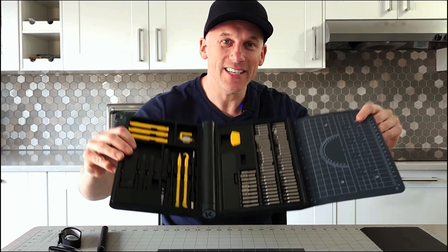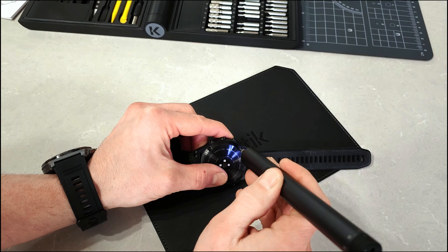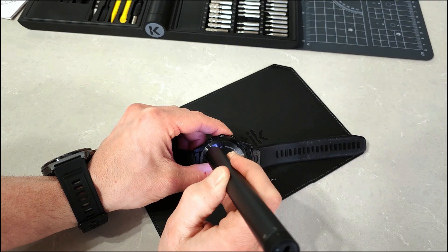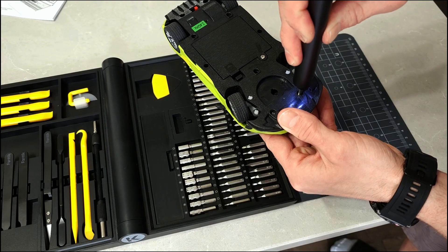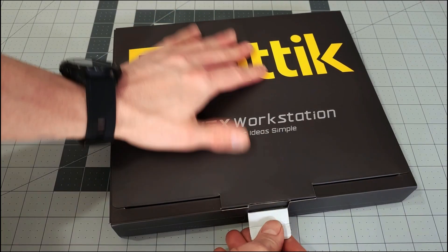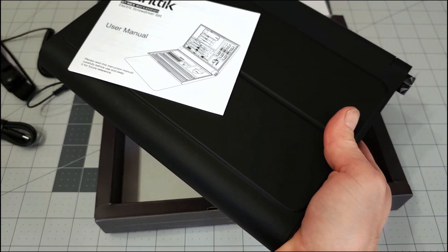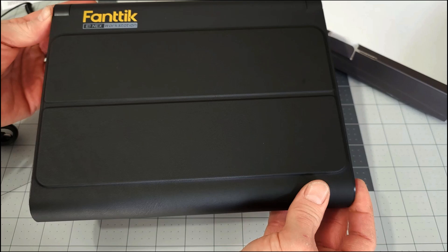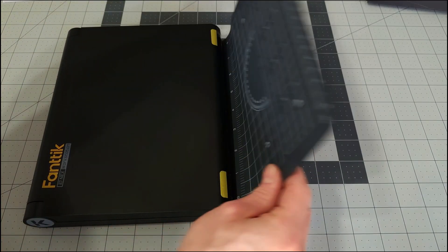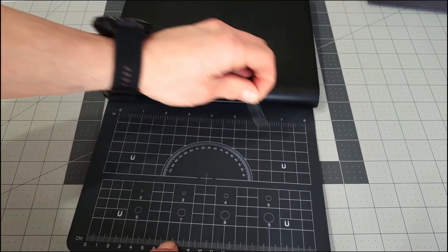Hey, Brad here, and I have this E1 Next Workstation that the awesome folks over at Phanteks sent to me to test out and review. This is an all-in-one precision repair kit and is truly a game changer for anyone who loves tinkering with electronics or really anything that a precision screwdriver can be used for. Right out of the box this workstation was impressive. It came packed nice and organized, ensuring no damage during storage or transport. The workstation itself is inspired by the magic keyboard and has a holistic design that feels super ceremonial to use.